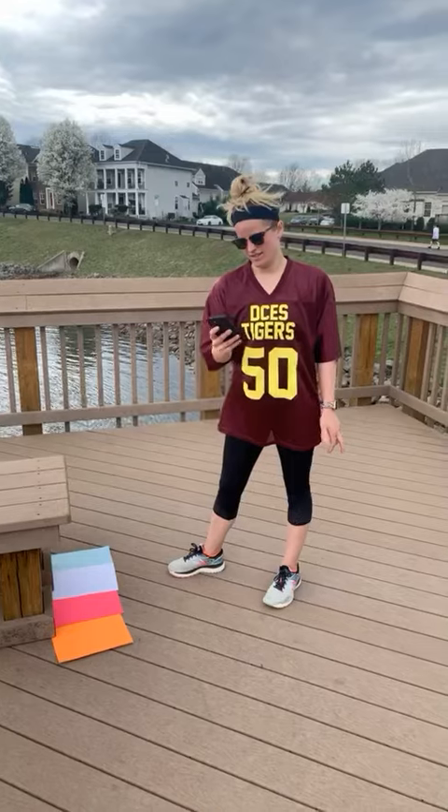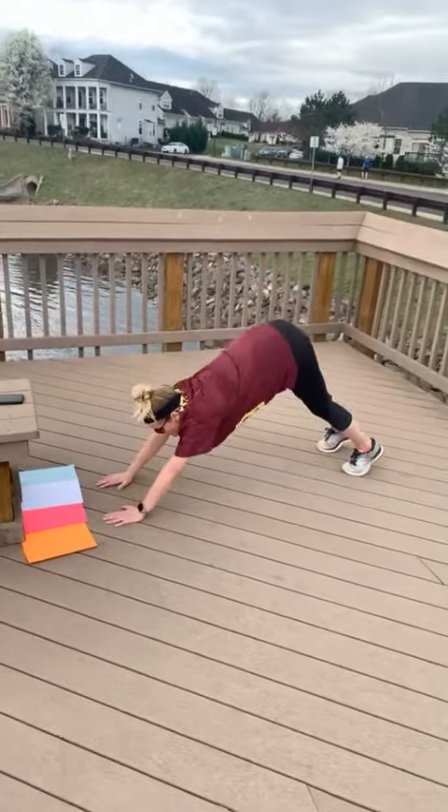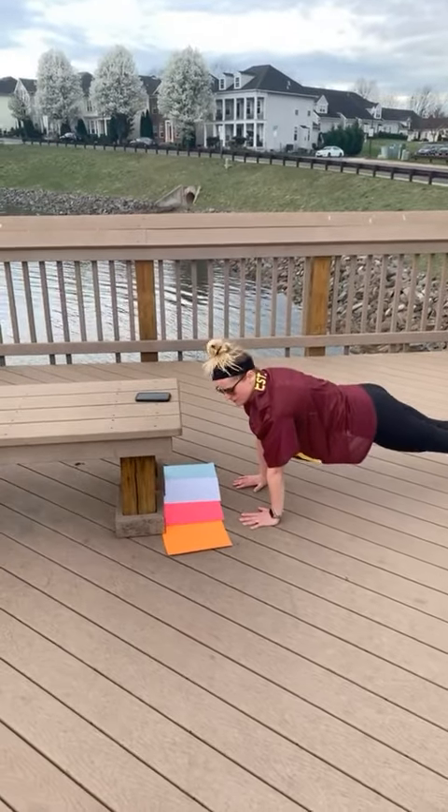Let's get started. 30 seconds. Remember, no cobras, no mountain tops. Tabletops. Ready?